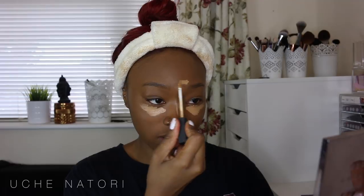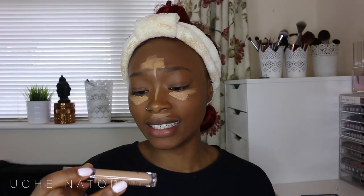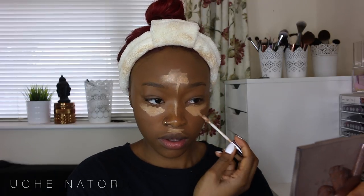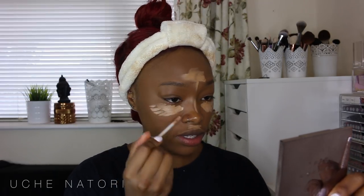For concealer I'm going to be using my NARS Radiant Creamy Concealer — I love this. I've actually stopped putting concealer on my chin because I felt like it was giving me a weird cast. I'm going to mix that with my Urban Decay Naked Skin Weightless Concealer in medium dark neutral. I wish I'd got it lighter — it's more of a neutralizer than a brightener, but I like the consistency, so I like mixing the two. Then I just blend that in with my damp beauty blender.